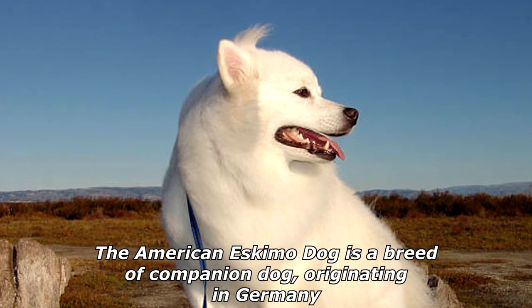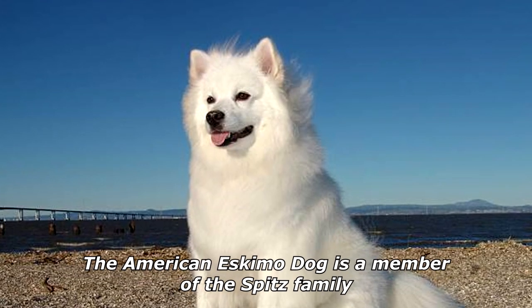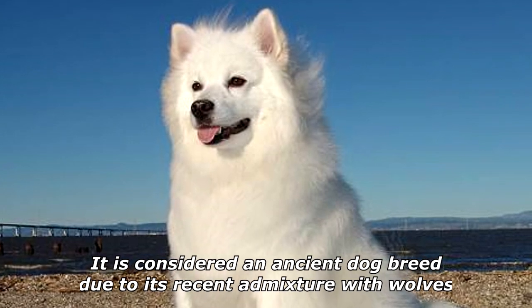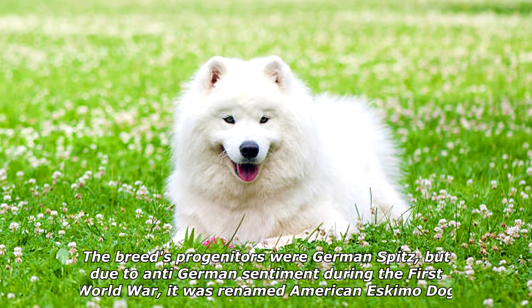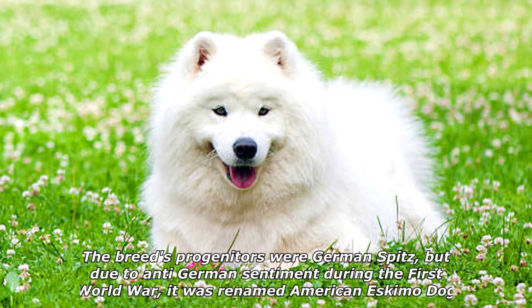The American Eskimo Dog is a breed of companion dog originating in Germany. It is a member of the Spitz family and is considered an ancient dog breed due to its recent admixture with wolves. The breed's progenitors were German Spitz, but due to anti-German sentiment during the First World War, it was renamed American Eskimo Dog.